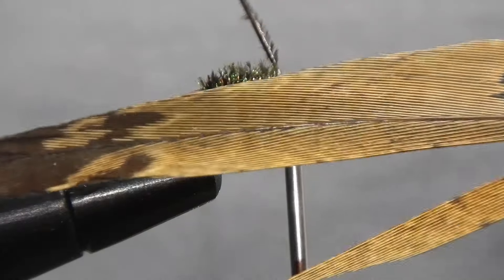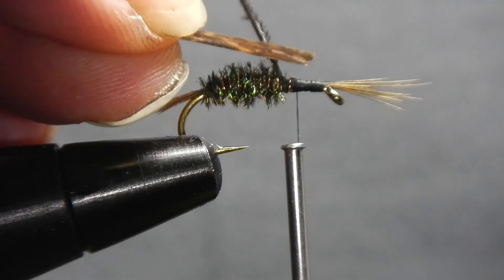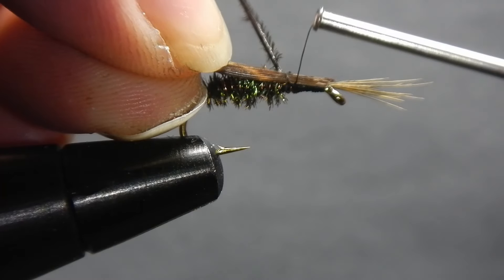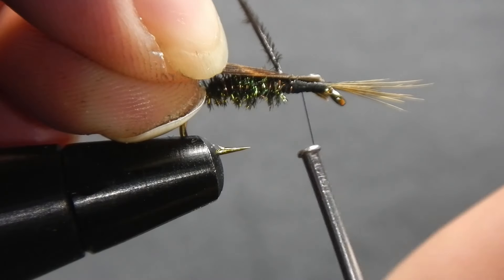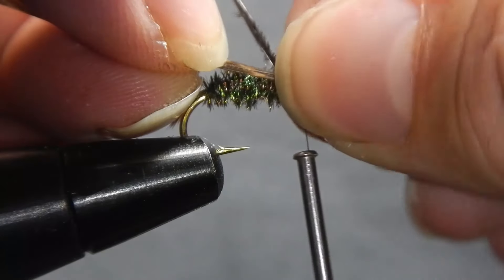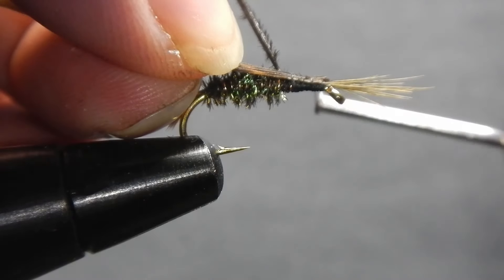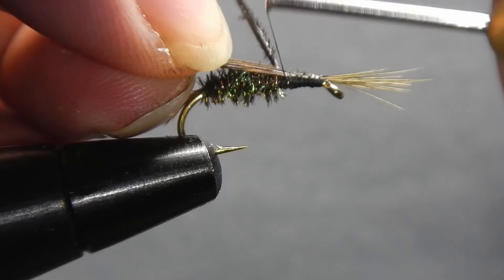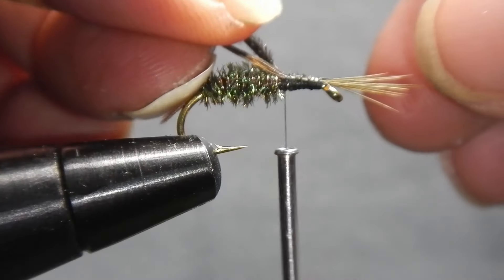For the thorax cover we'll be using pheasant tail — separate off about 20 strands. This should be roughly the size of the gap of your hook, and you'll want to tie it in with the darker side up so that when it's flipped over the lighter side will show. Secure it with two light wraps so you can adjust it; you want to get it as flat as possible so it'll make a nice cap when you flip it over. Then secure it all the way back to the body where you left off with the peacock, and straighten the pheasant tail after — this will help the fibers re-adhere to each other.